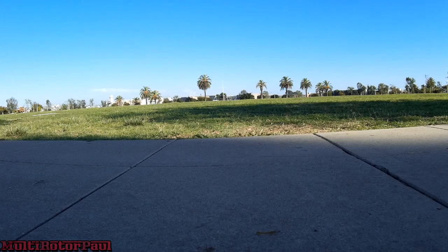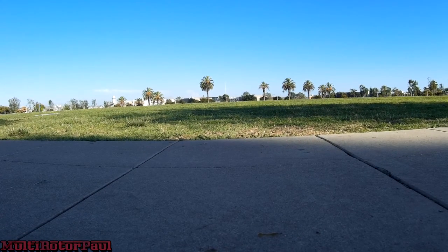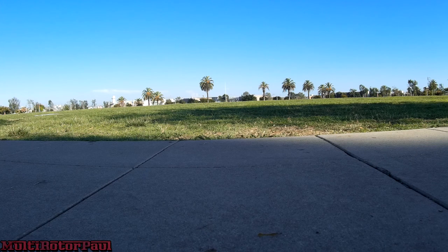Got a couple of pads of moon gel under the Mobius, and got the pitch and roll rate set right now in Cleanflight to 0.9. I was previously set to zero and 0.5, just trying out some settings. Raised it up to 0.9 to see how this does.